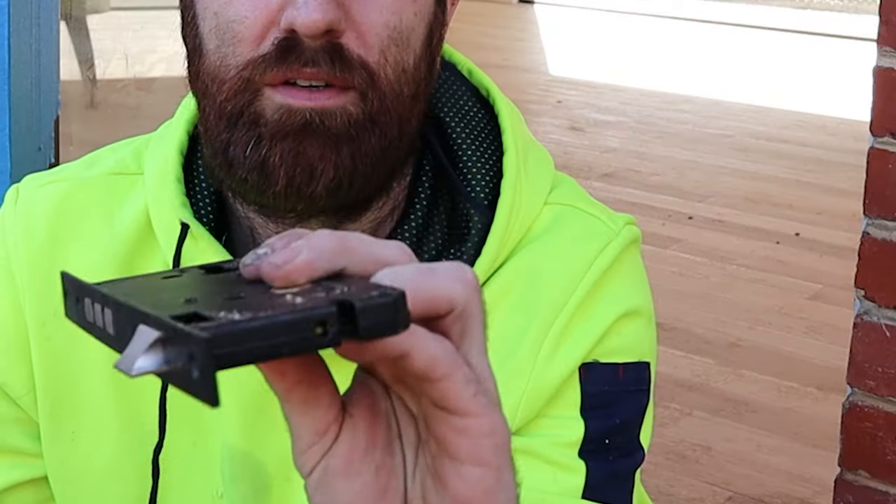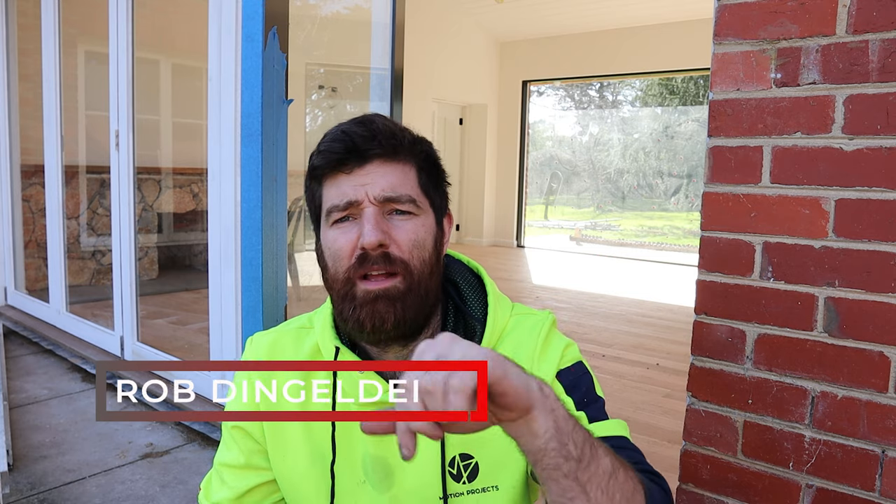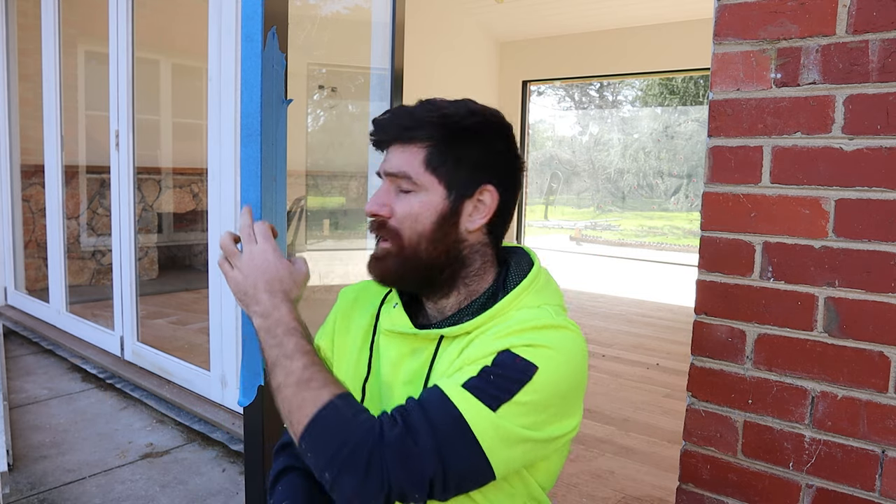Today I want to show you how to install a mortise lock. These are a pretty bulky unit and they're called a mortise lock because it's a lock that lives inside of a mortise. We've got to drill and chisel out a big pocket in the side of the door here, and that's going to create our mortise.